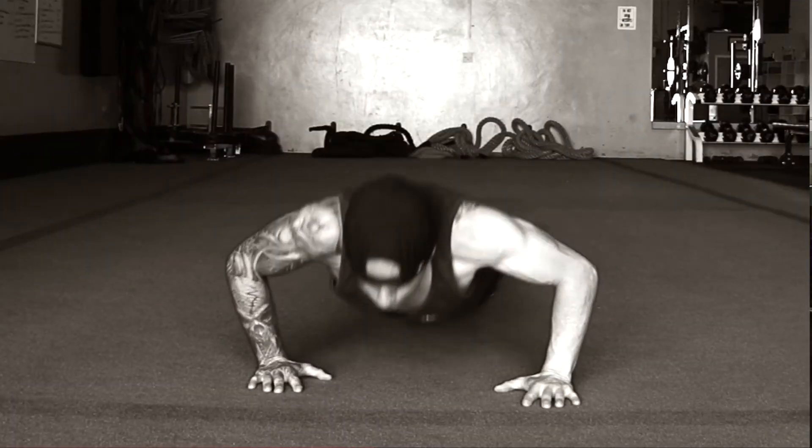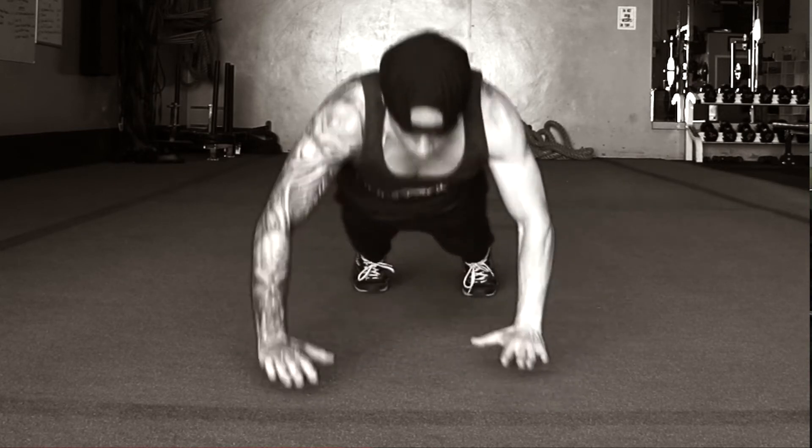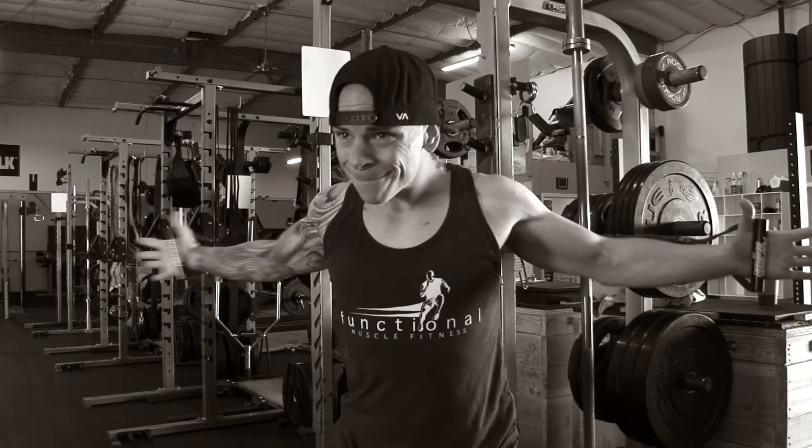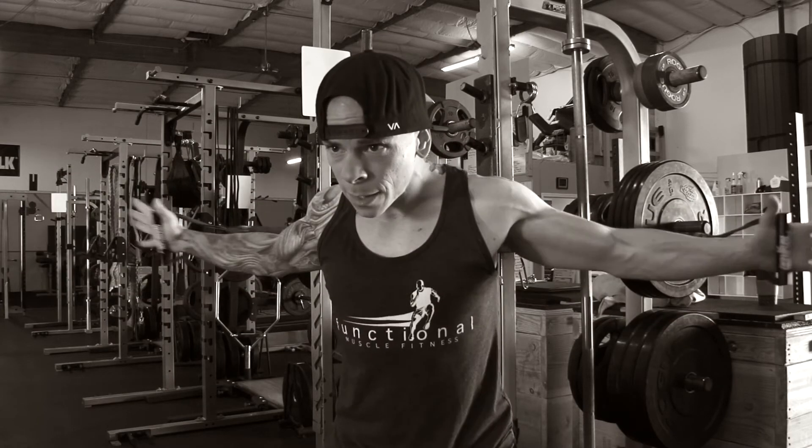Exercise four is our last one — a superset. We're doing stagger push-ups, 8 to 12 reps going to fail, then immediately a band fly for 25-plus reps as a burnout. If you don't have a band, do some isometric contraction — maybe halfway down on a push-up or a squeeze hold. For the stagger push-up, think of a line: one hand over, one hand under. Explode and switch hands as you extend. After finishing the stagger push-ups, hop up and hit the band fly fast but controlled — squeeze for 25-plus. Three rounds with 45 seconds rest between supersets.